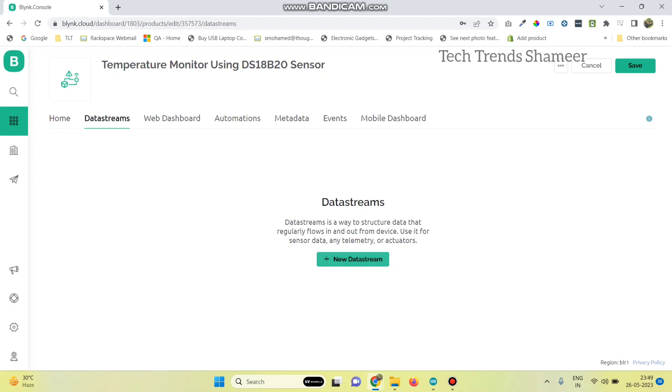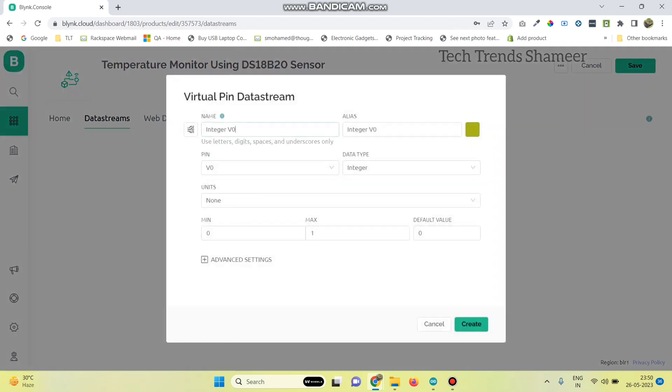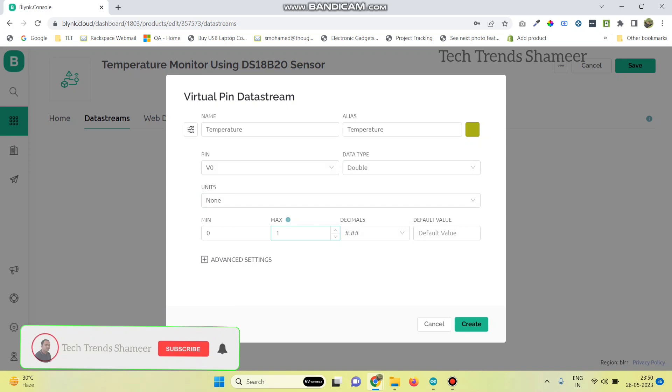Go to data streams and click on new data stream. Click on the virtual pin and enter the variable name as temperature. Select the virtual pin as V0 and data type as double.